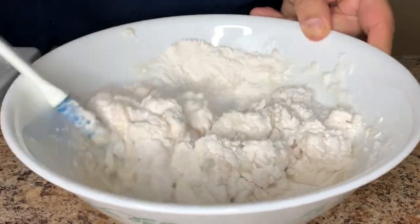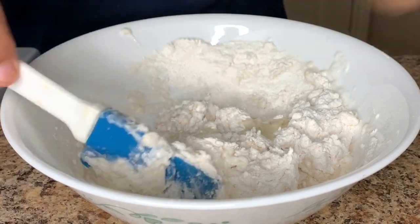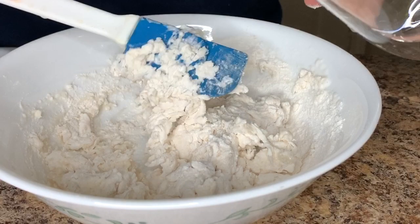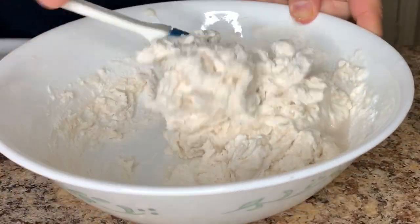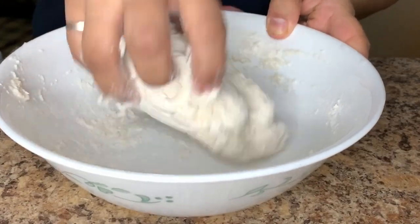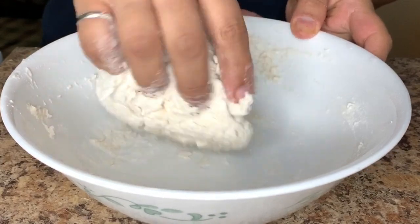To this mixture we'll also add two tablespoons of oil and we'll combine the ingredients together. Next I'm going to dig in with my hands to combine the ingredients properly. If you feel the dough is a bit hard you can add some more water.